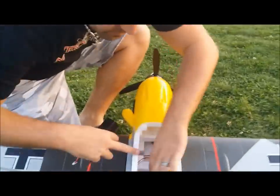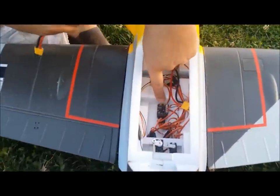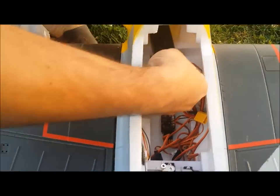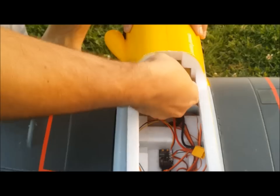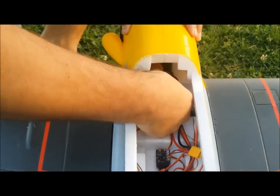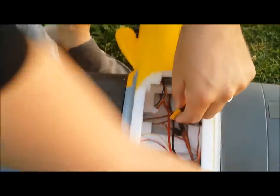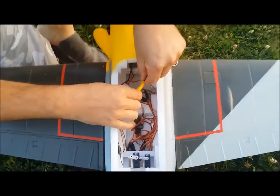As you can see I've got the LemonRX DSMX stabilized receiver right in here and the satellite mounted right here on the side. Let's get my LiPo in here. I'm actually going to put my battery just a little bit behind the CG just to see how it stabilizes with the LemonRX.